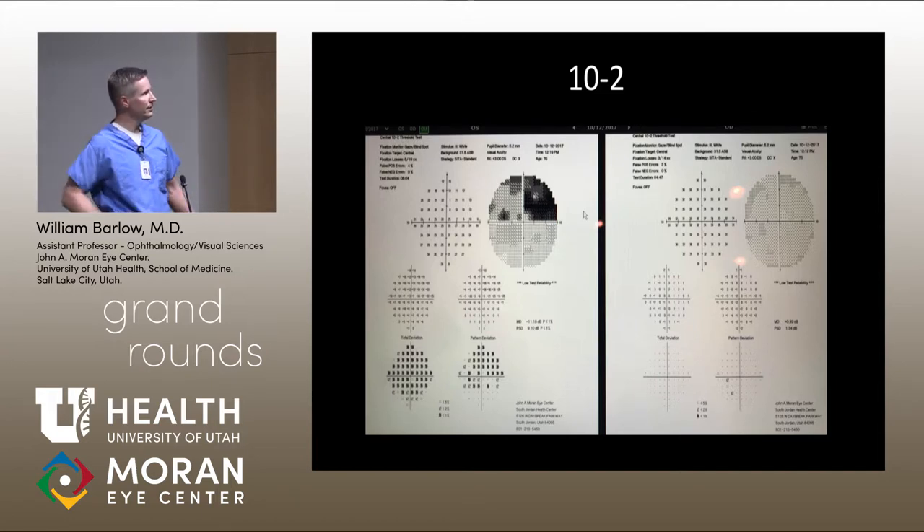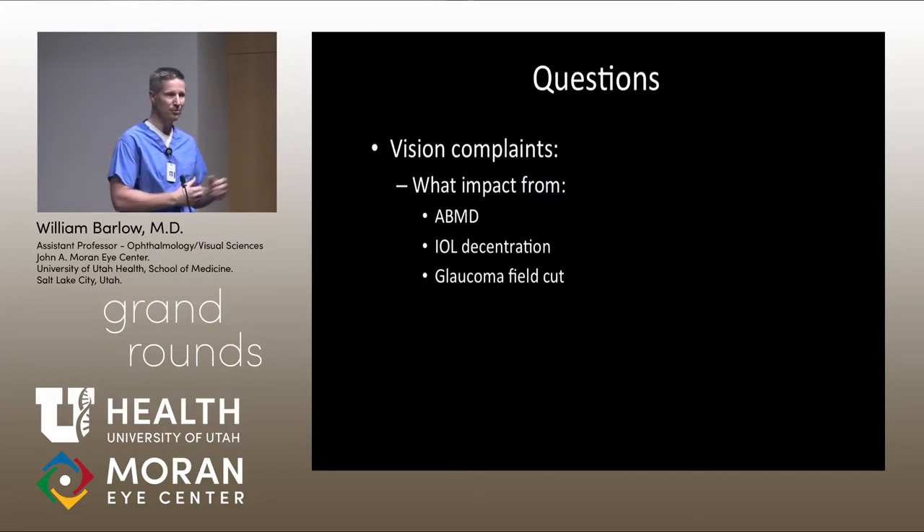The discussion question is: what contribution are we getting from the basement membrane dystrophy, from the IOL decentration, versus the glaucoma field cut? Based on that assessment, would you recommend treatment for the ABMD, surgery for the IOL, or do we believe the glaucoma field cut is the primary cause of the vision complaint, and focus on minimizing risk of progression? My working diagnosis is that the glaucoma field cut is the cause, but I'd like to hear your thoughts.